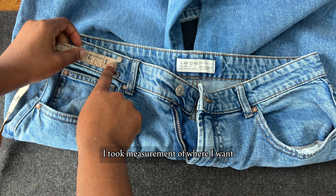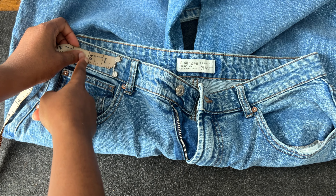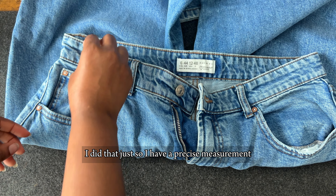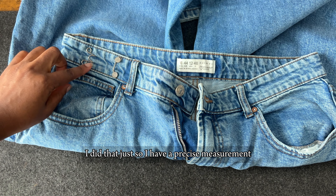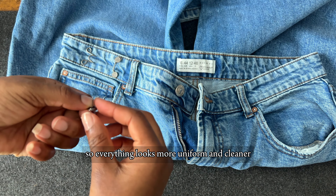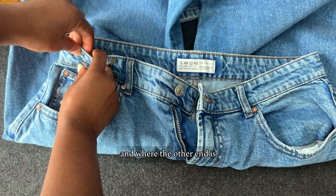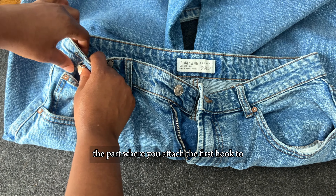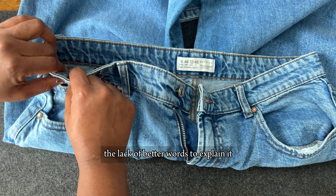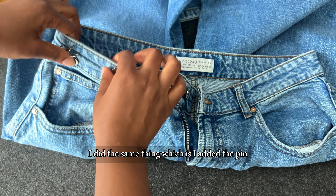Now what I did was I took a measurement of where I want the second hook to be, just so I have a precise measurement that I can use on the other side of the jeans so everything looks more uniform and clean and doesn't look tacky. One end is the hook while the other end is the part where you attach the first hook to.